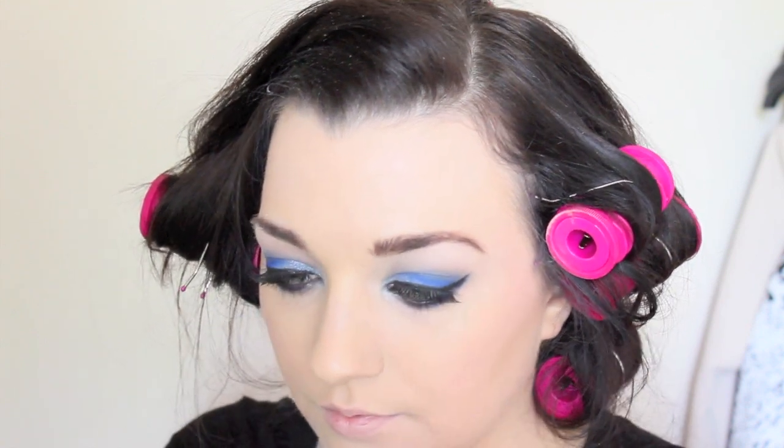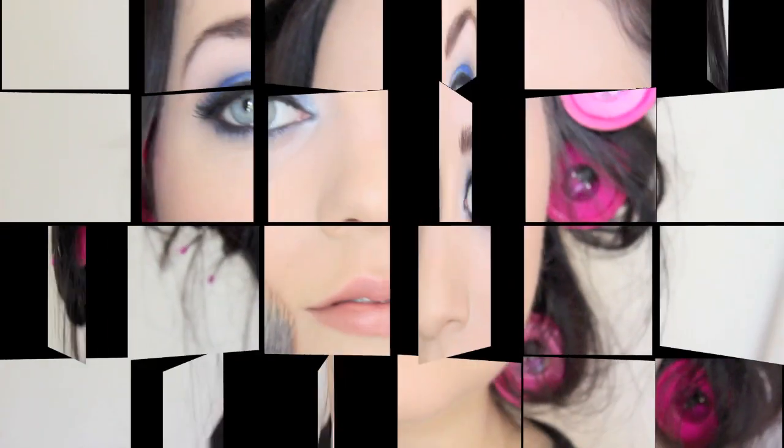And of course, no look is complete without amazing brows. I'm using the Browings from Benefit, and I swear by this stuff — it's just fantastic, it's a holy grail product for sure. I'm just finishing off the look with a nude lip liner, nude lipstick, and some coral lip gloss.